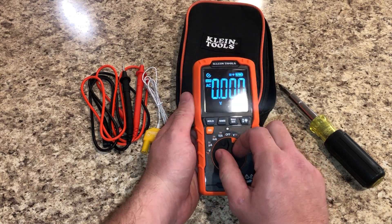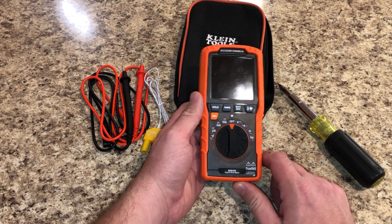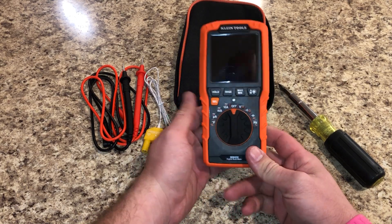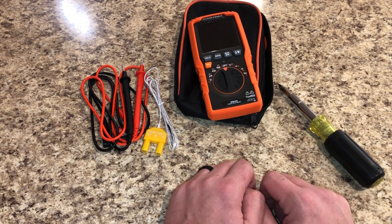If you need a meter or you're just a meter junkie or tool junkie, go get one of these and try it out — you're gonna love it. Thanks, have a good night, please like and subscribe.